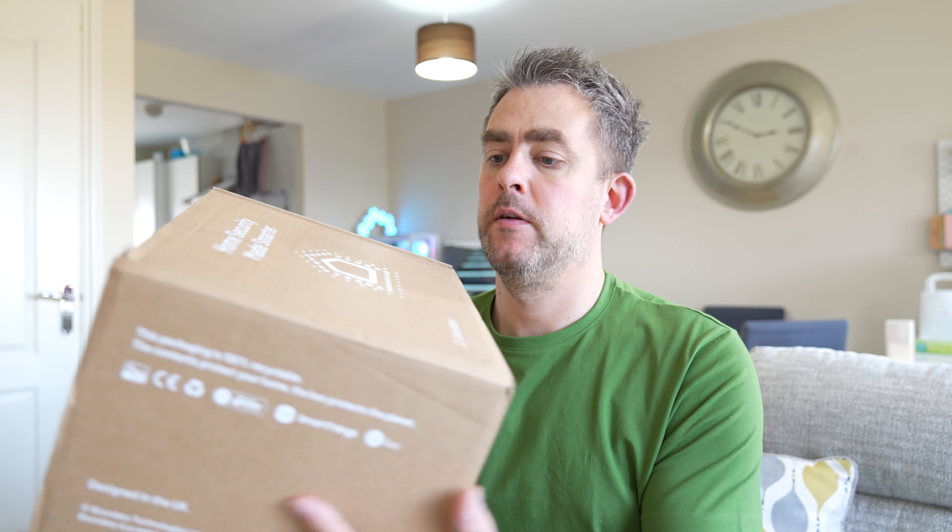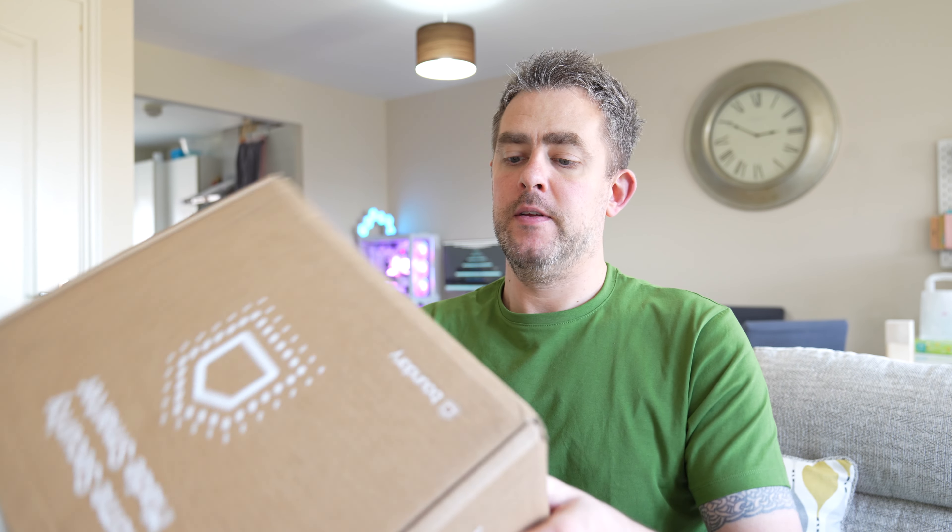One of the things that attracted me to SimpliSafe was the fact that you could install it yourself - DIY - and that's exactly how you're supposed to be able to do it with the Boundary system as well. You can get someone in to do it if you want, but I'm going to try and do it all myself. That's what's going to happen in part two - the next video is going to be the full installation and setup of the Boundary system. But now, let's have a quick look in the box.